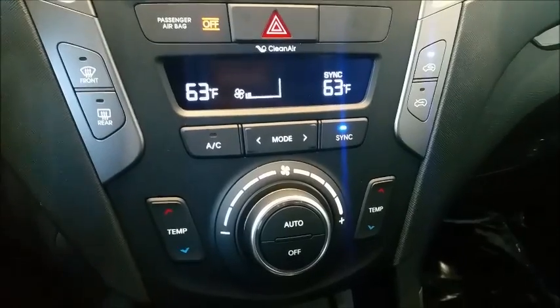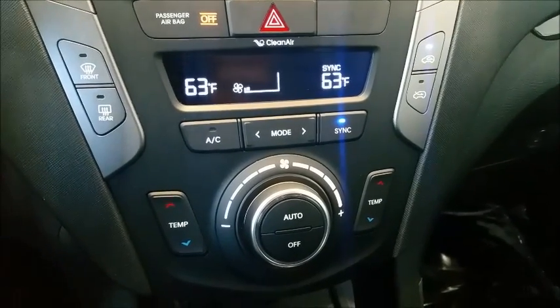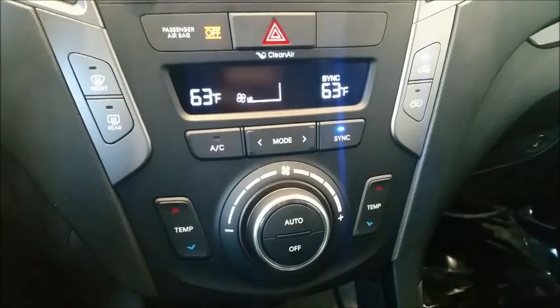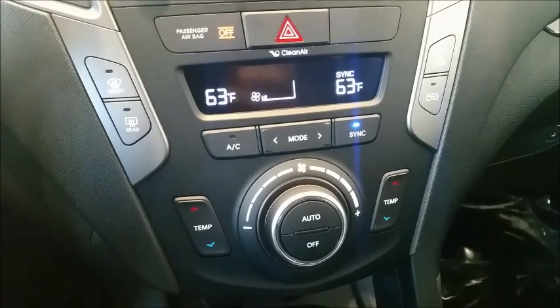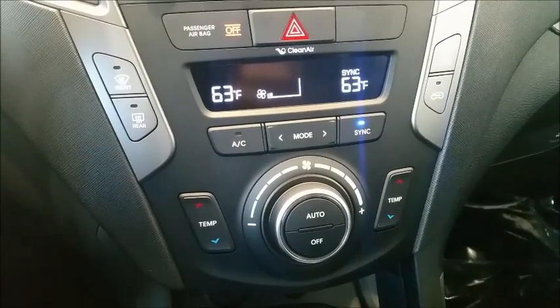Today we are in a Santa Fe, but what I'm going to show you is going to apply to all the other vehicles as well — like the Elantra, the Accent, the Tucson, and everything else.